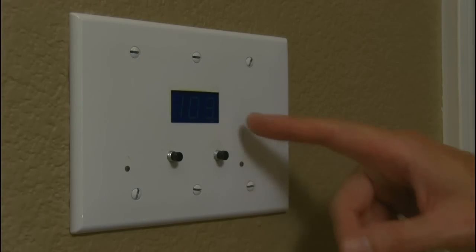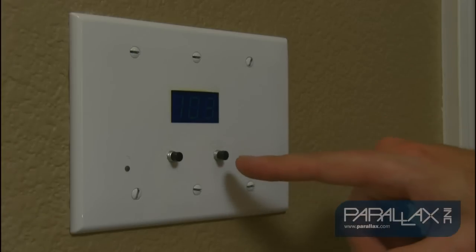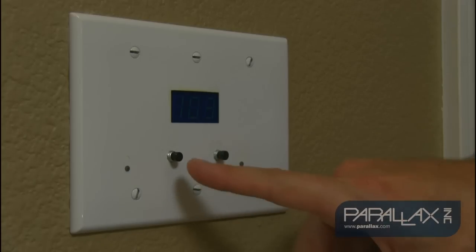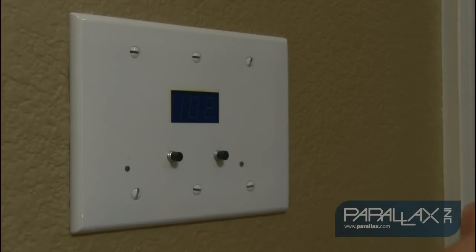On the main plate all you see is the seven segment display for temperature, a button to switch on the lights, and indicators to indicate the lights are on or off.